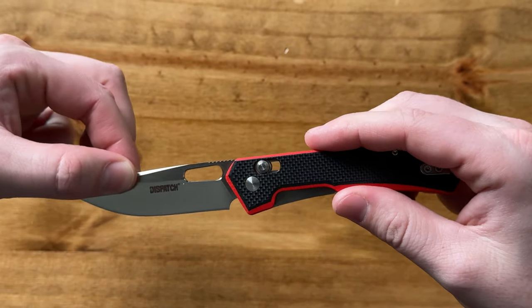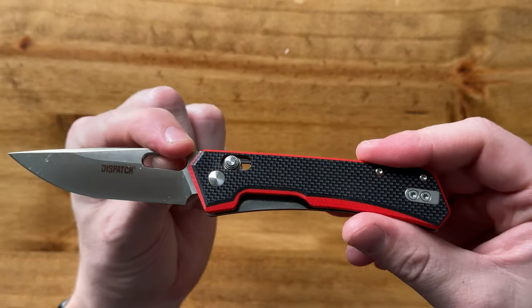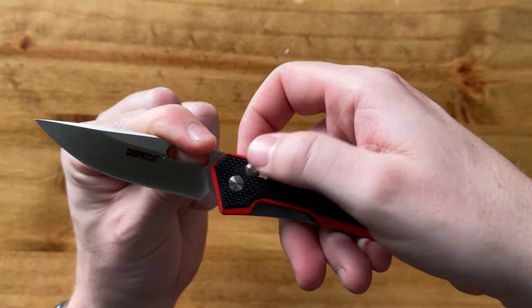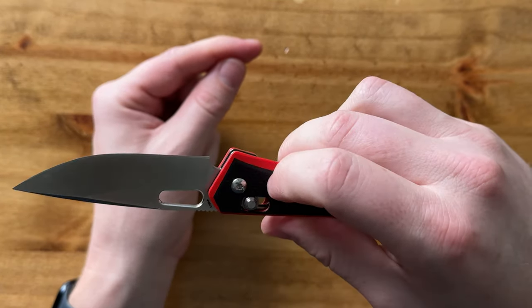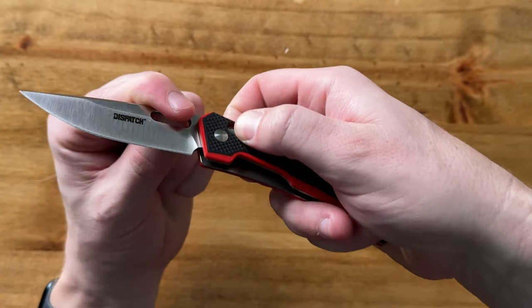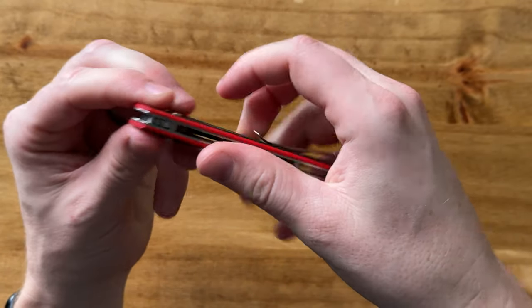To pop it out, all I do is this, and then it locks into place. To release, you pull back on both sides — you have to pull both fingers — and then it pops back in.